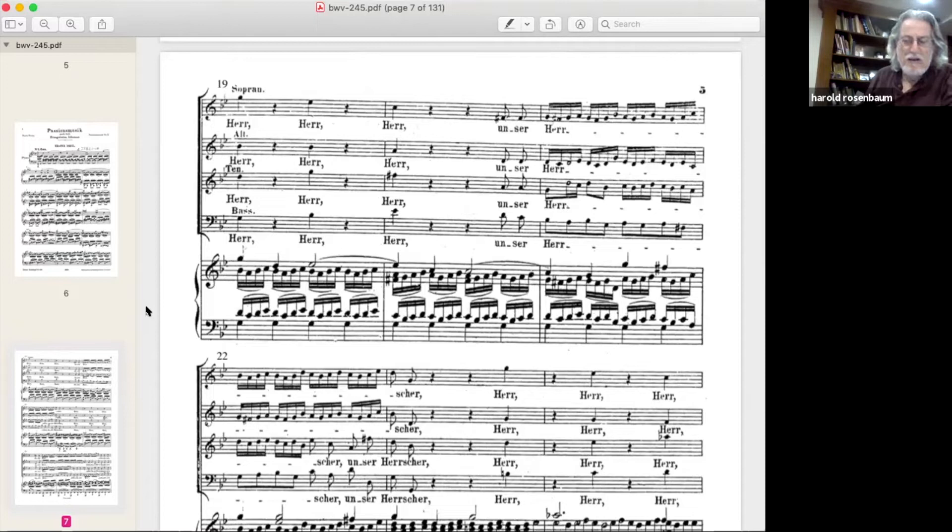Now the chorus comes in. The translation has the congregation of believers saying 'Lord our Redeemer, thou whose name in all the world is ours' — an introductory kind of piece. All R's in German should be rolled when possible in singing, including in the middle of words. This passage gives you a great opportunity to roll the R because there's nothing interfering with it — it falls on a rest.